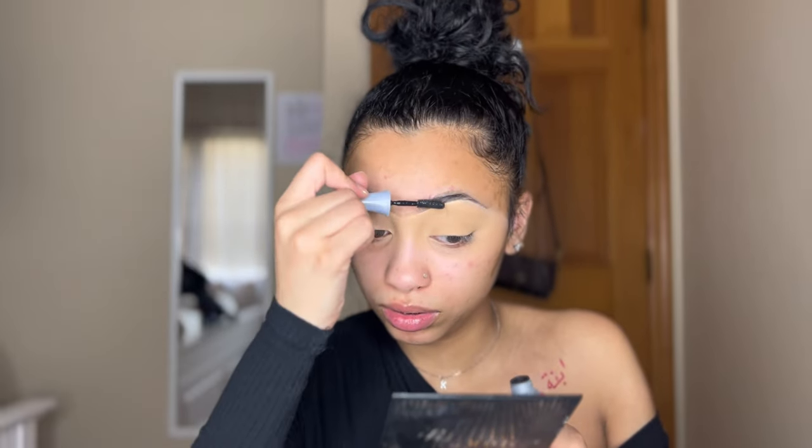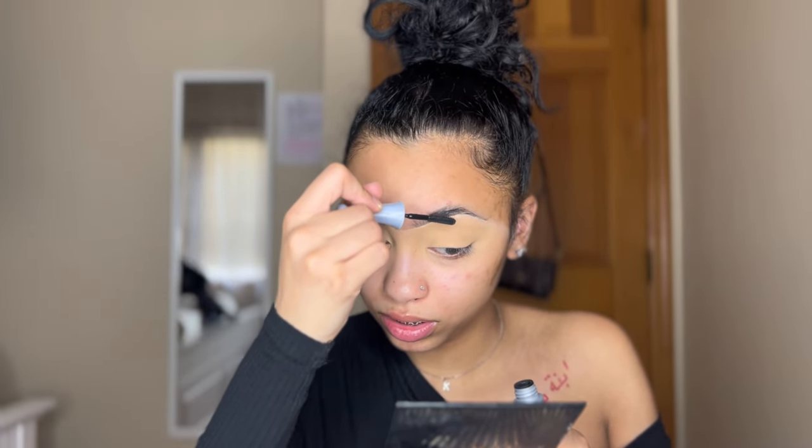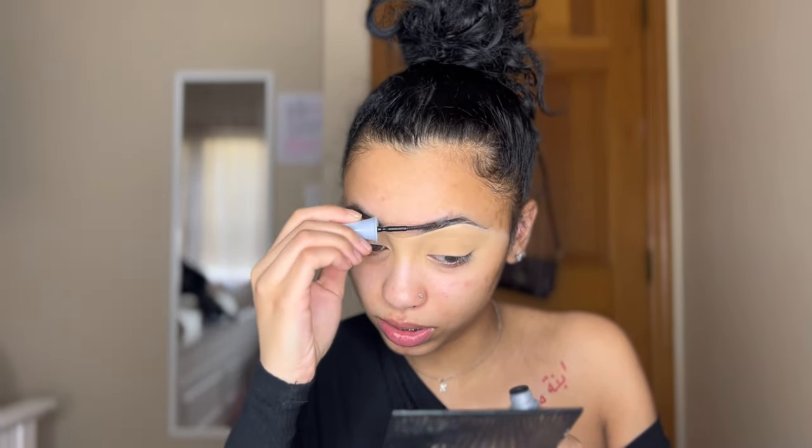At this point we can't forget to set our brows. I'm using the Benefit 24-hour Brow Setter. Just going to brush these in — this is just so the brows will stay intact.